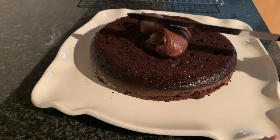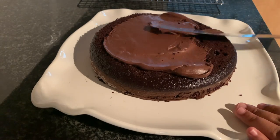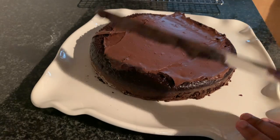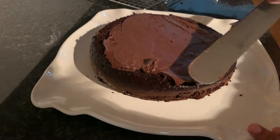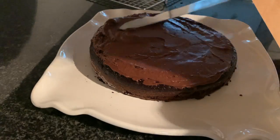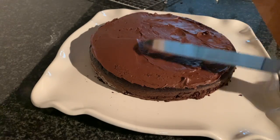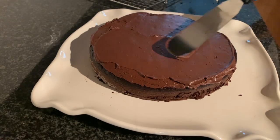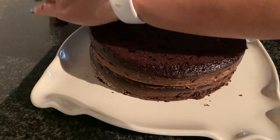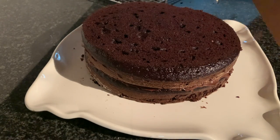Put the frosting on the first layer and smooth it out so every bite will have frosting between the two layers of chocolate cake. Add enough frosting — not too little, because then you'll start to pull the cake up and it's going to be really bad. Add enough but not too much.